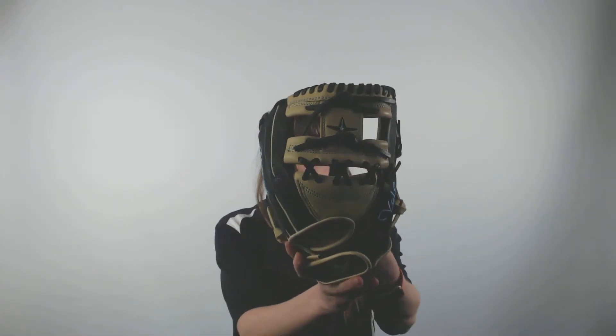This glove comes with an I-web webbing and a lightweight performance leather construction. It also comes with a really popular tan and black color combination to make you stand out on the field.